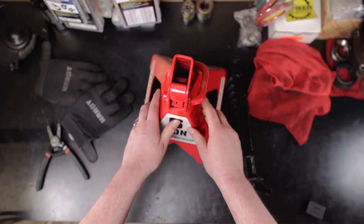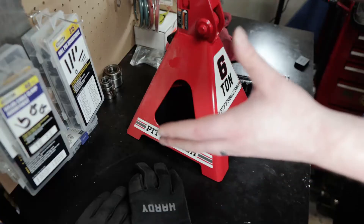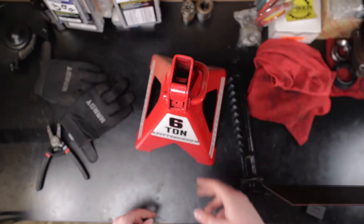Hey kids, thanks for joining me in the garage. Today we're going to be looking at another Harbor Freight jack stand recall. I don't know how I feel about this. See you in just a second.